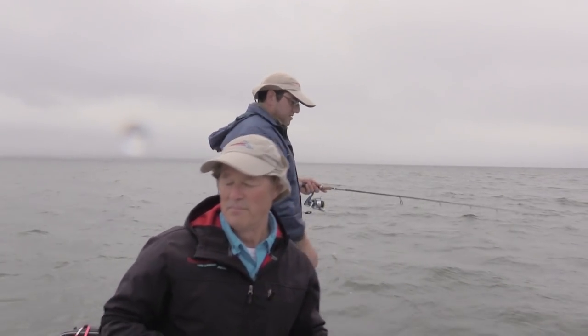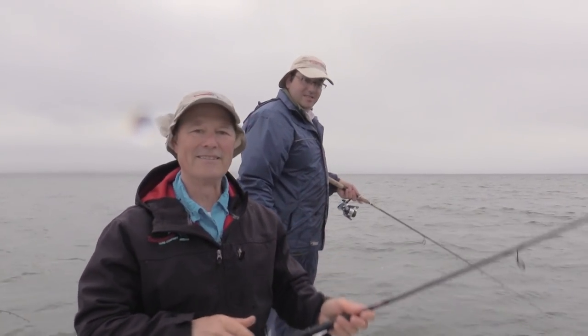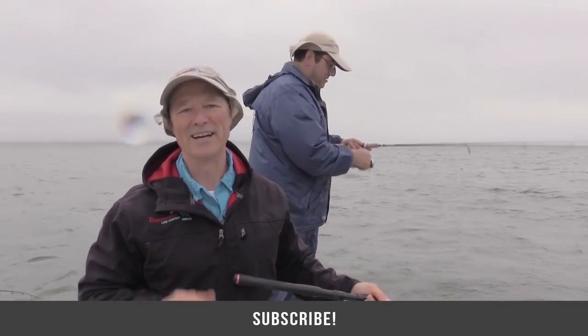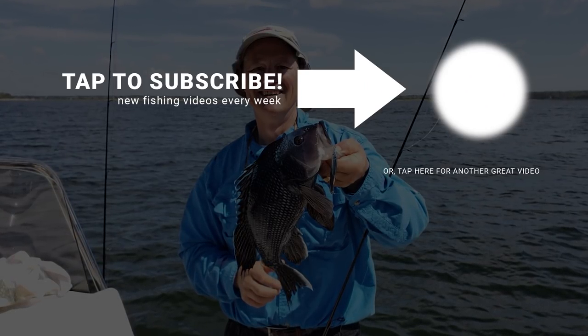In the meanwhile folks, I want to thank you ever so much for joining us on today's episode of Thunimus Fishing Tips. As always folks, until next time, good luck and good fishing. Let's go back up for another drift.